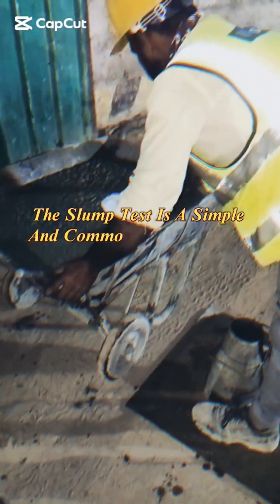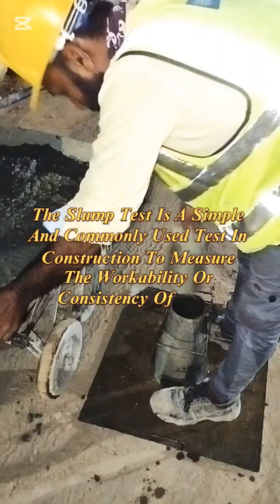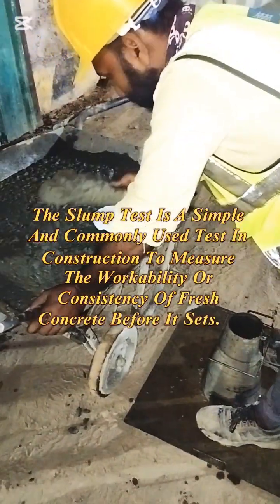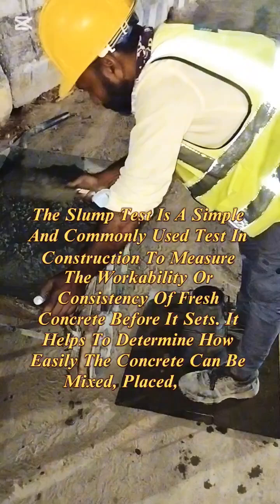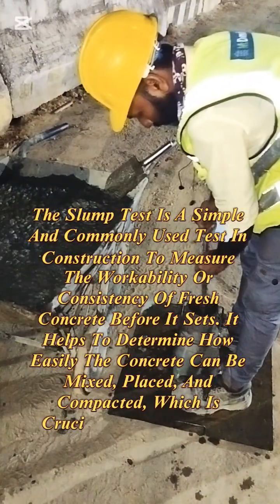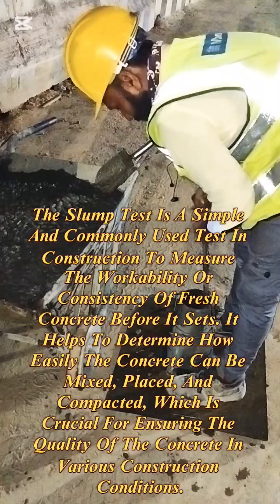The slump test is a simple and commonly used test in construction to measure the workability or consistency of fresh concrete before it sets. It helps to determine how easily the concrete can be mixed, placed, and compacted, which is crucial for ensuring the quality of the concrete in various construction conditions.